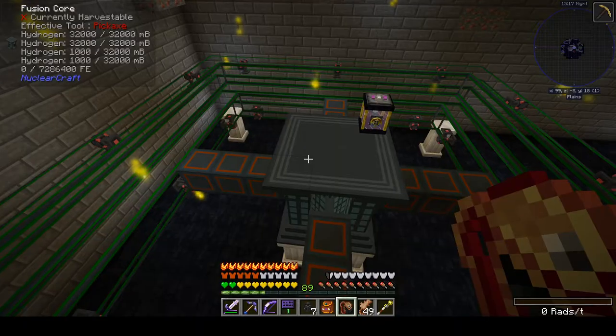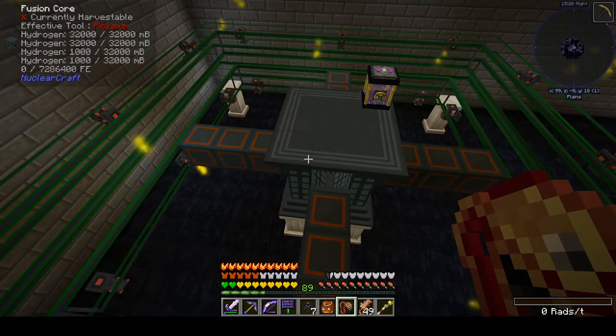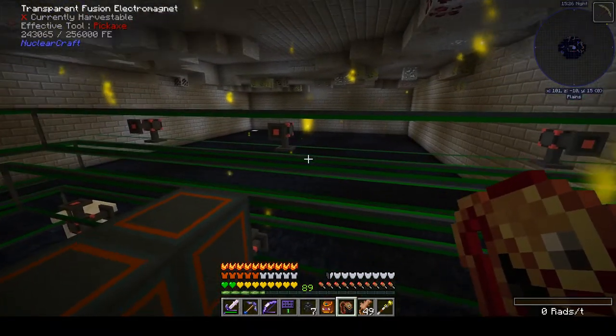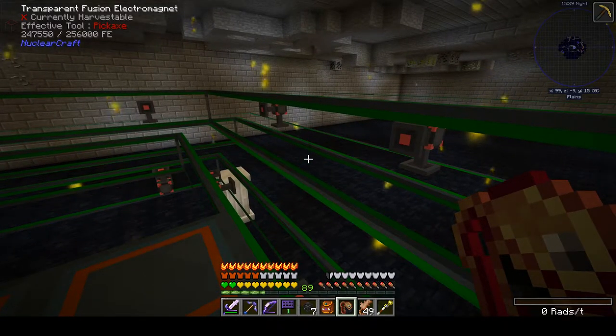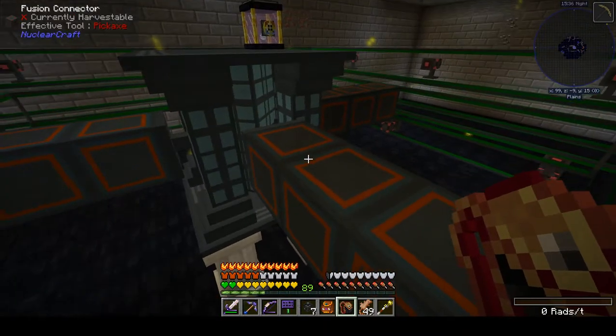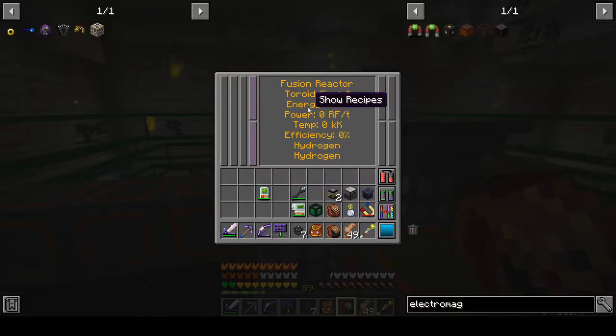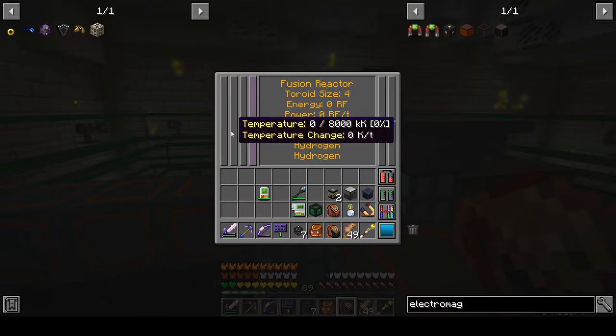Now we are good to go. We need to apply a bit of power to the reactor to start its heaters going up. The electromagnets are basically just for containing the plasma once it ignites — those are all steady and ready to roll. But now we have to actually go through the generation of plasma, for which we pump a bunch of power into heating up our fusion core. As that temperature rises, we'll start to see... let's just find out.